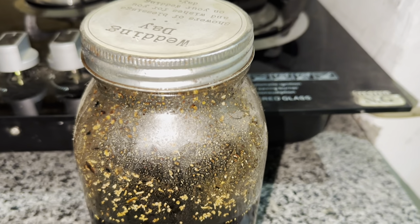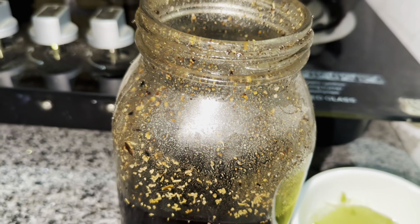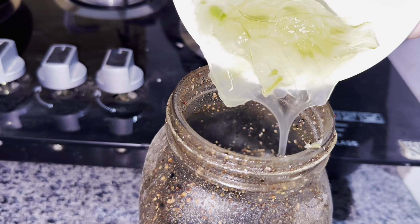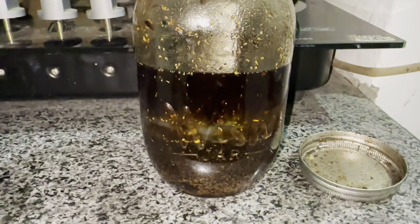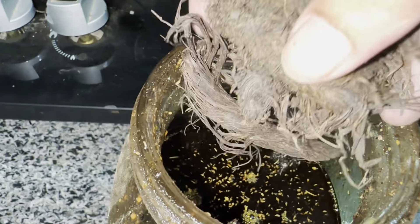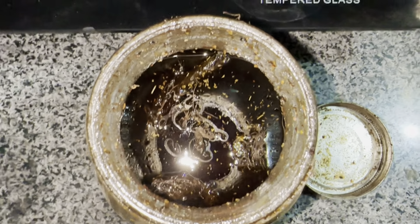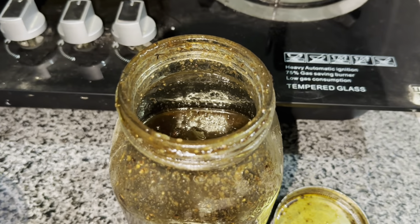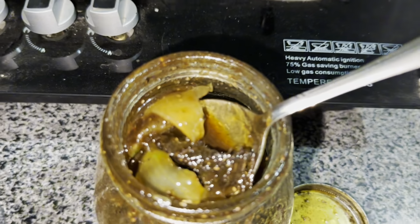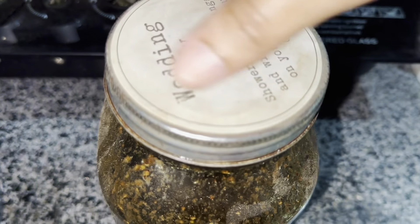We have to store this jar for 15-20 days in a dark area. After 15 days, you will get a jar like this. Now we will add aloe vera — just a half cup. I opened the jar and added it. This is also very useful for the hair. You will see the oil like this. After that, mix it well so that the ingredients we have added leave their effect in the oil. Then cover it well.